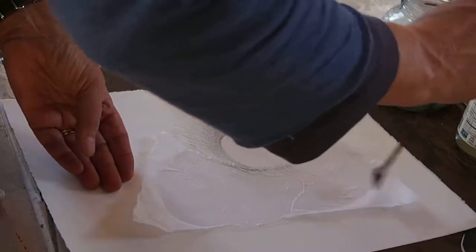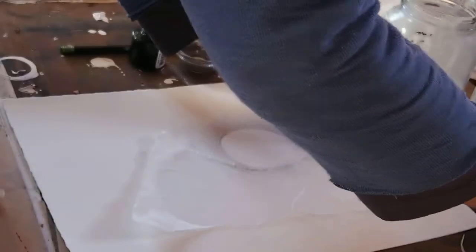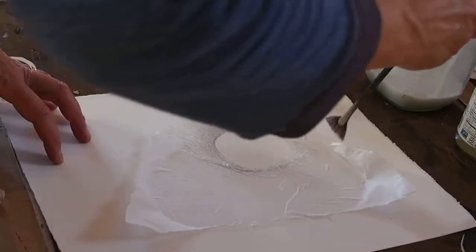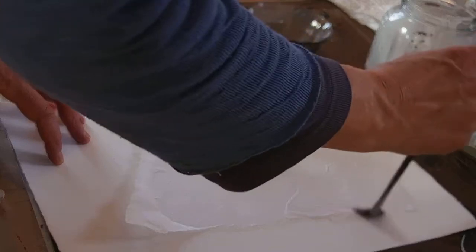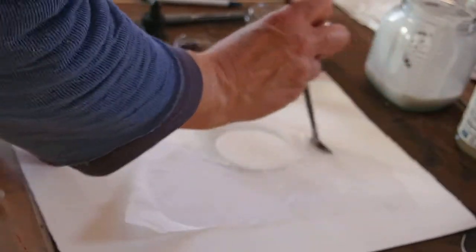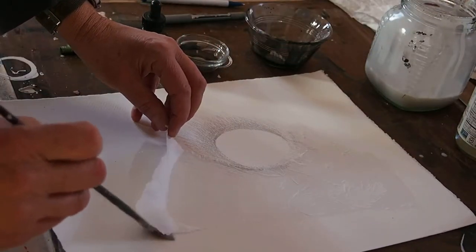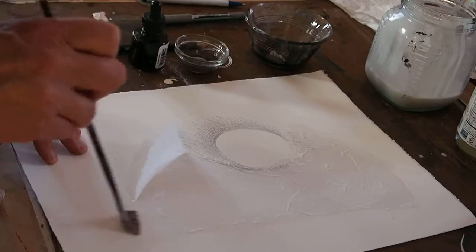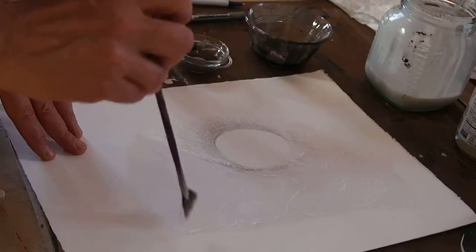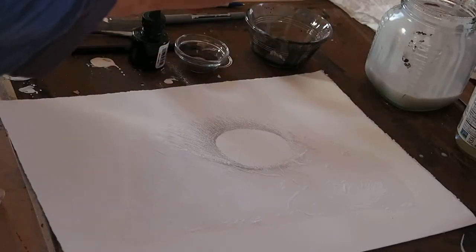If you didn't get the glue everywhere, you can always sneak a little bit underneath, because you want it to be fixed on there. Press it down, and don't press so hard that you tear your tissue, but do get it united.